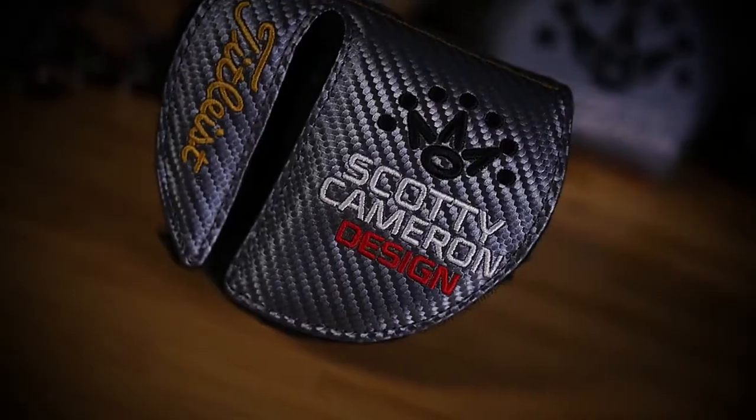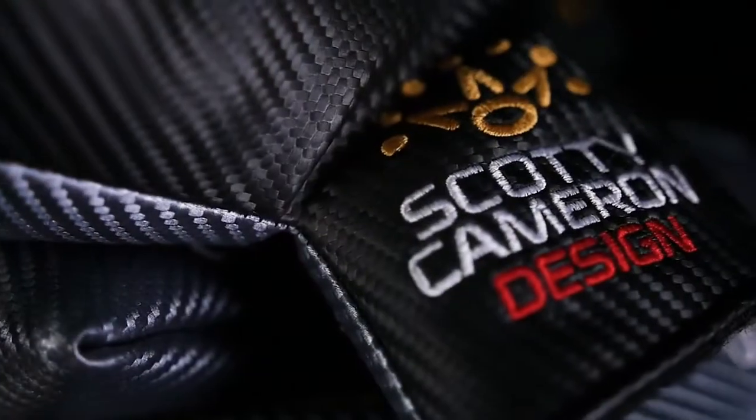Industrial mechanical meets elegance with color. A lot of thought has gone into the head cover to match the grip, to match the head, and it finishes the whole package.